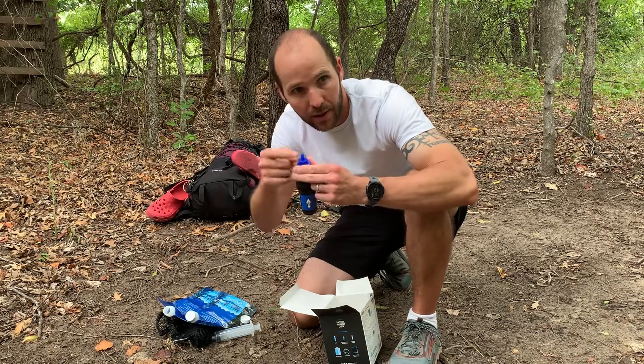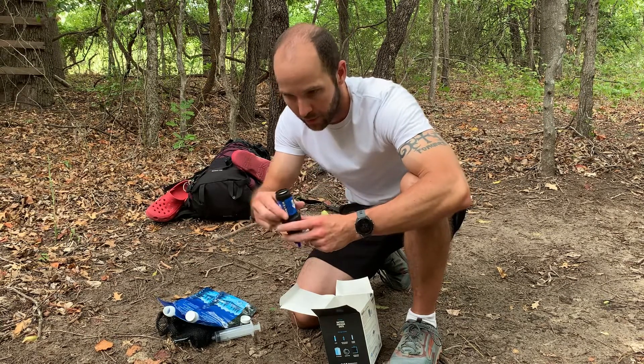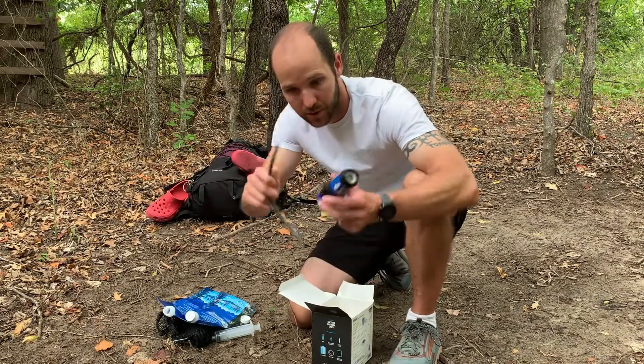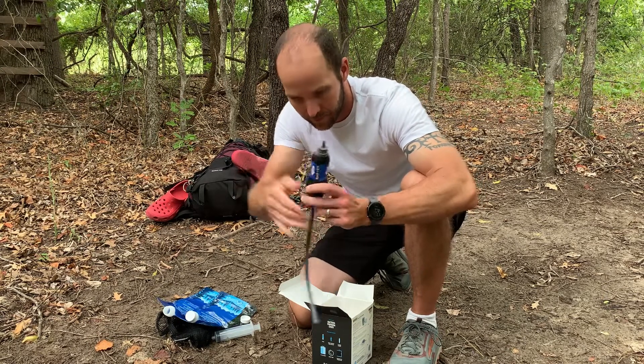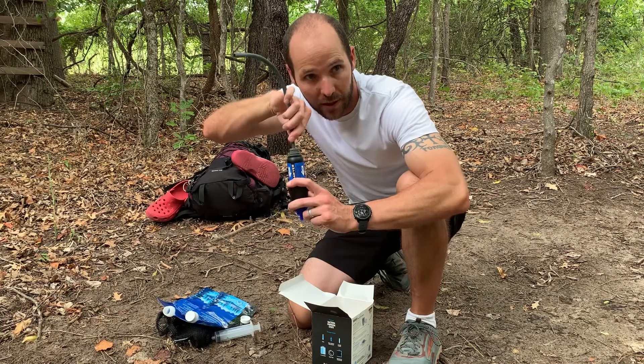You can hook a hose up to here if you have a hose system, maybe for a gravity setup or something. There's the hose — it goes on right here, or you can put one on this side right here if you have a water bag that you're using for gravity. Gravity feed it in.